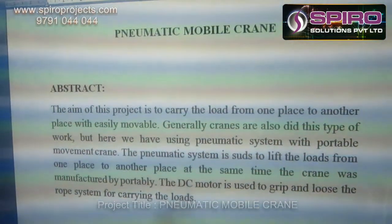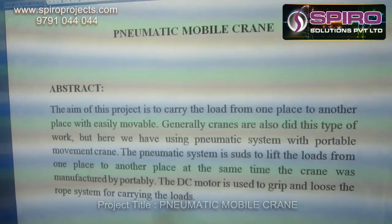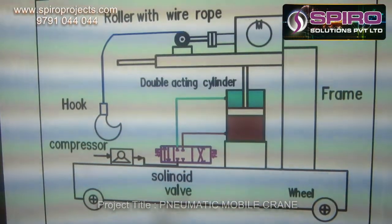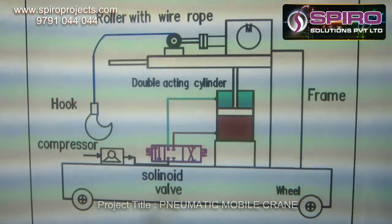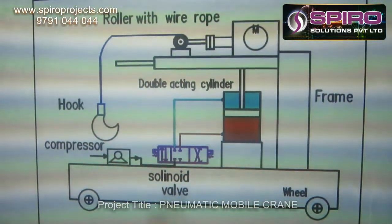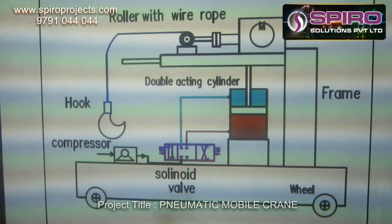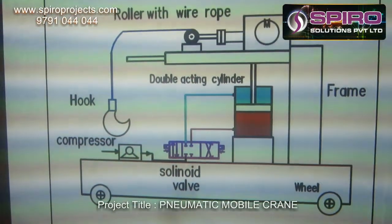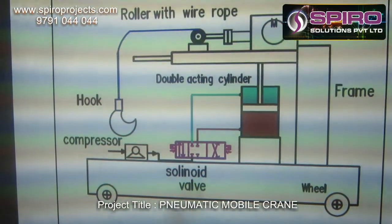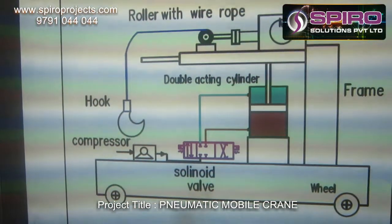In that situation, we are introducing this project for load carrying purposes. This is the basic level of this project. The system consists of a compressor and a direction control valve, which will be operated with the help of a solenoid, and then double-acting cylinders, and a motor setup with ropes and pulleys, which helps to pull and lift the weights.